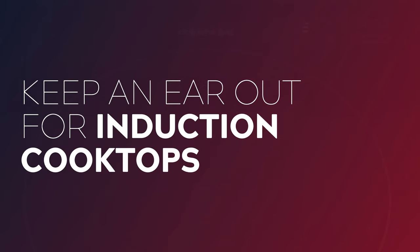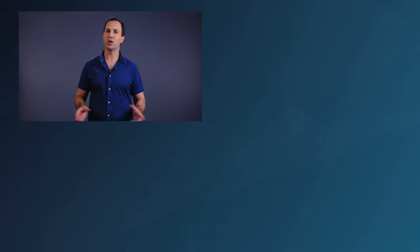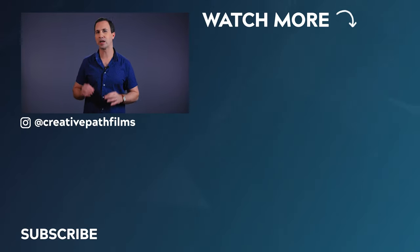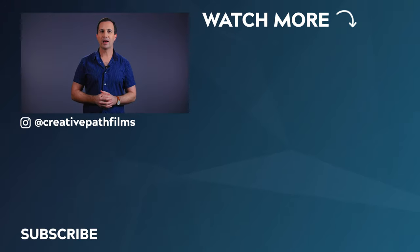My final note is for the soundies in the room: induction cooktops can play absolute havoc with wireless microphones. So it's a good idea to get in there and do a test before the day with the induction cooktop set to its maximum heat. And if you can't do this test, I would definitely suggest having a shotgun microphone on set just in case. Well there you have it — that's how we set up to shoot a multi-camera cooking show. Don't forget to hit subscribe if you'd like to see the setup for how we got our epic looking hero shots. Thanks for watching guys and we'll see you in the next one.